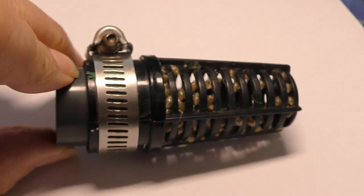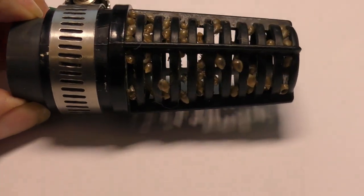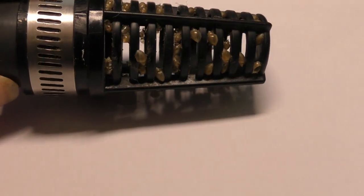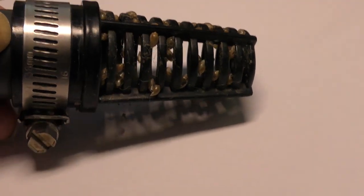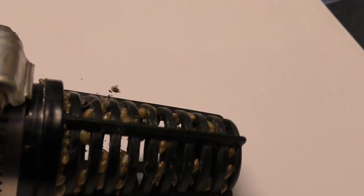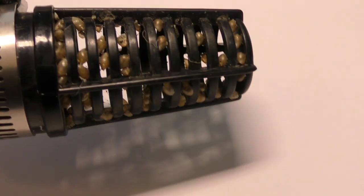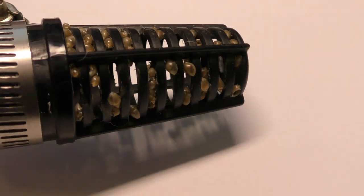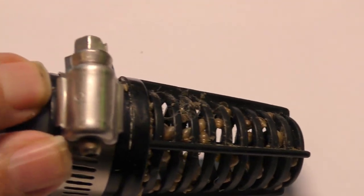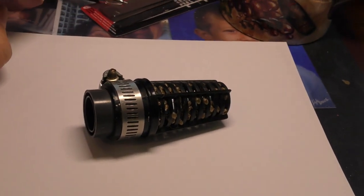Here's the actual original strainer from my Eheim canister filter. You can see a lot of the holes were plugged with snails. This significantly impeded the flow to the filter. I've also found plant matter and even dead fish slapped up against the strainer, majorly slowing down the flow.